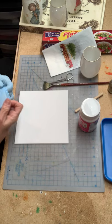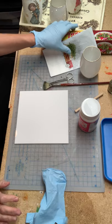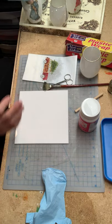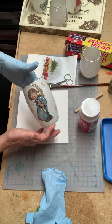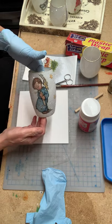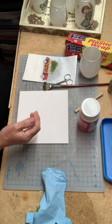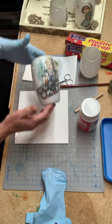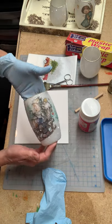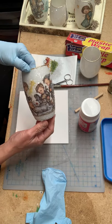Hi everyone, Julia here from the Curly Girl Creates, back with another video. I posted these little tea lights that I made — I decoupaged them and I posted them online, and apparently everyone wants to know how I made them. I thought it was something very simple, but I've been getting a lot of requests on how I made these adorable little tea light holders.